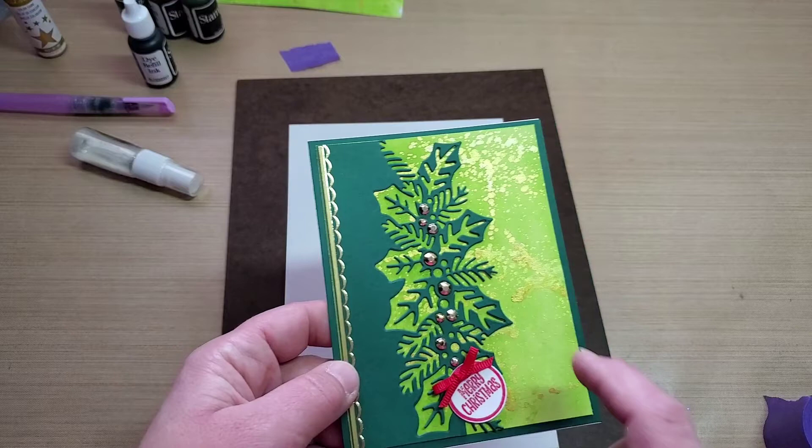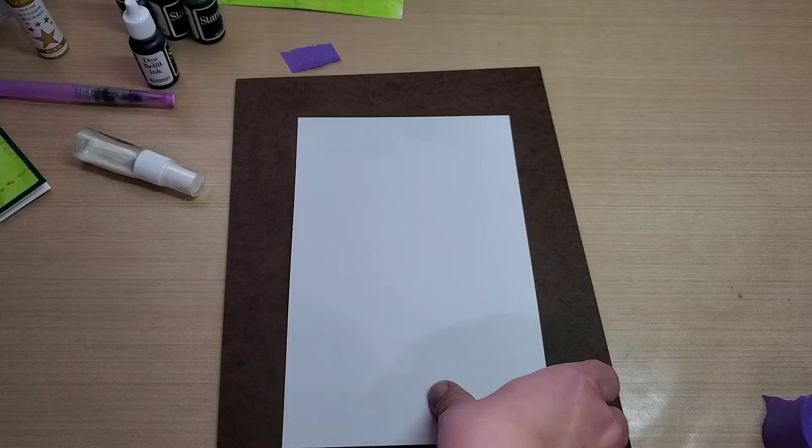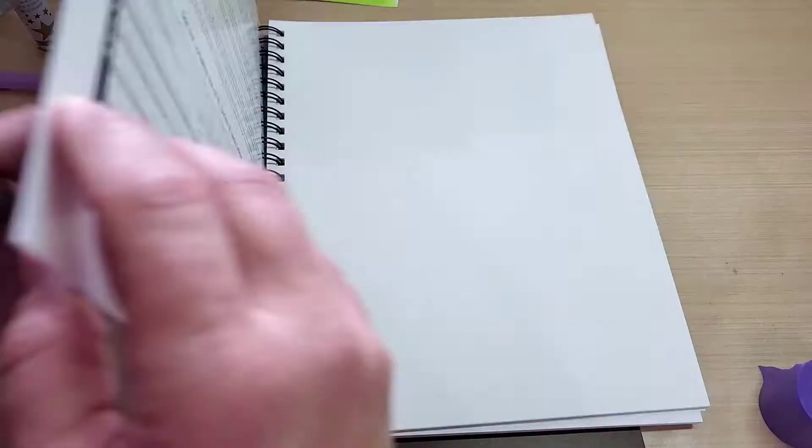I made a little embellishment there with a little bow and some gems, and thought we could make these color wash backgrounds. So basically all I did was use a piece of mixed media cardstock — it's not very thick or anything, just a cheap Canson mixed media for acrylic, watercolor, pen or pencil.